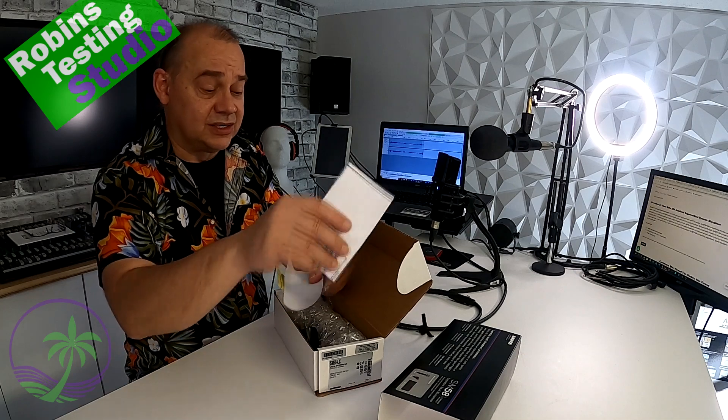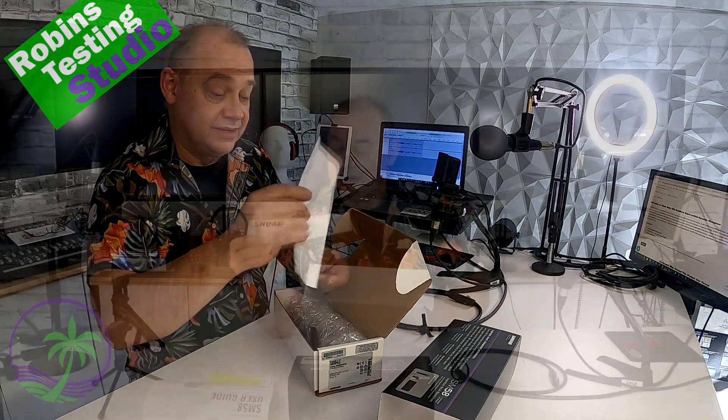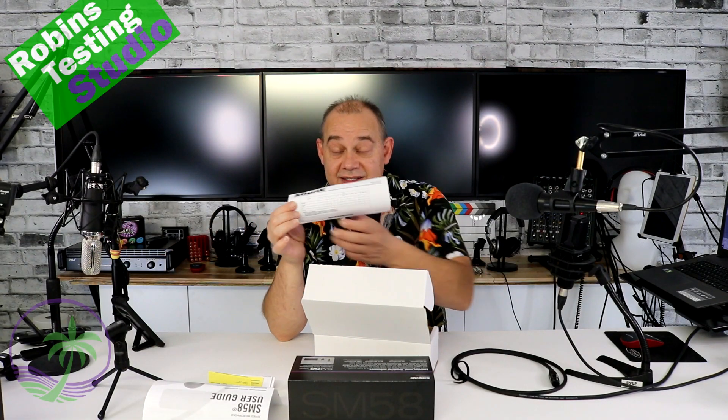Beautiful warranty cards, international stuff, more safety stuff. If you do find a piece of paper like this in yours that is not written in English,